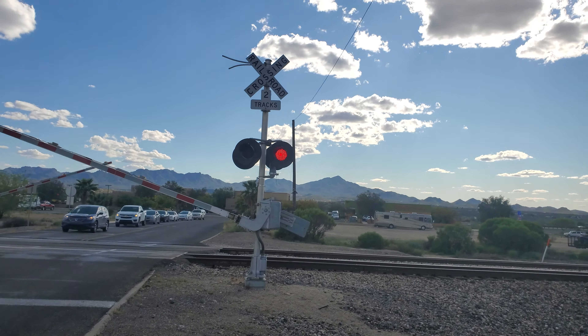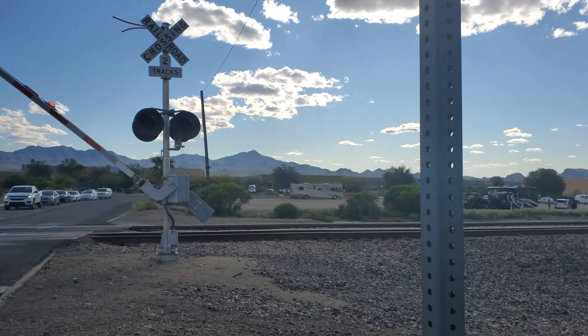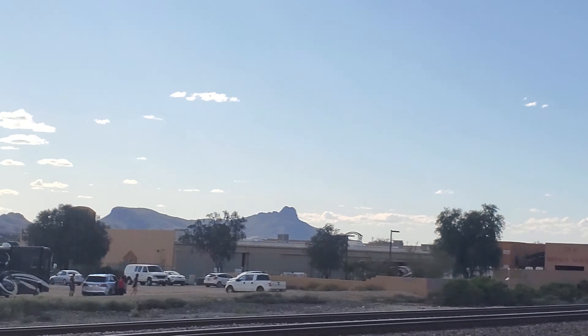One of the lenses on this signal is starting to fall off. That's it.